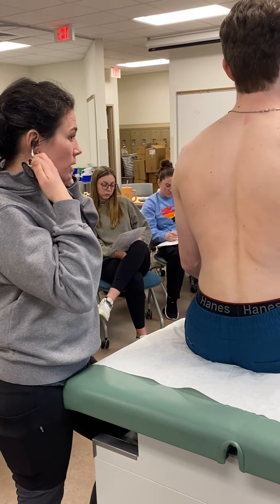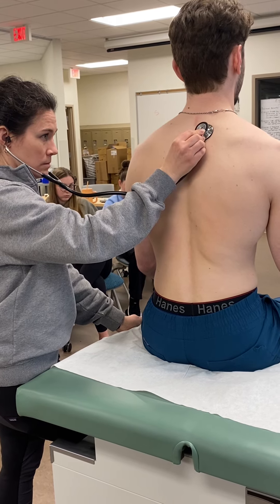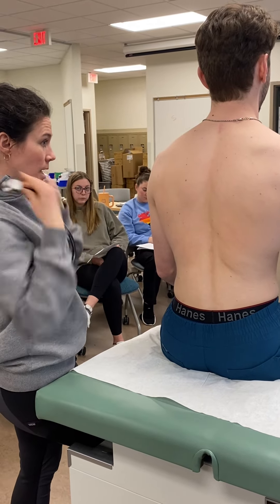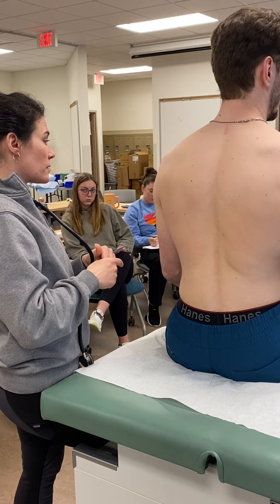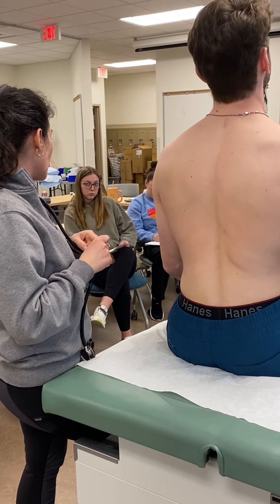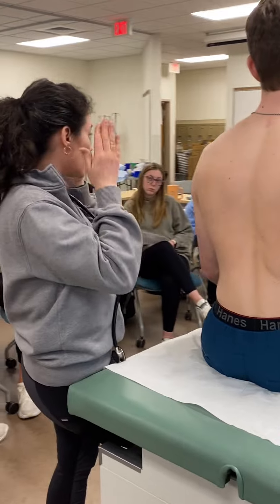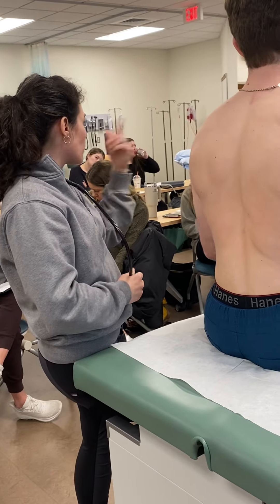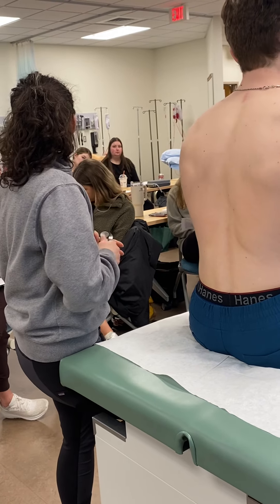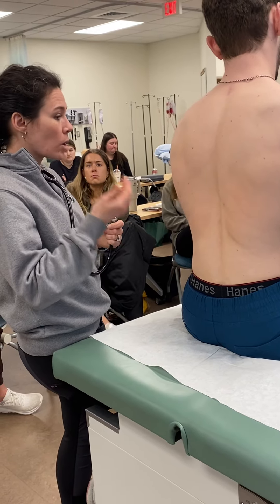The last special test is whisper pectoriloquy. Have the patient whisper 'one, two, three' every time they feel your stethoscope. Same pattern, same approach. Normally you should either hear nothing at all or a very muffled voice — you can hear the voice from outside but not clearly through the stethoscope itself. Abnormal is that the whispered words are clearer or louder than expected.